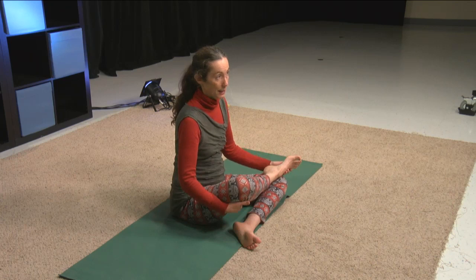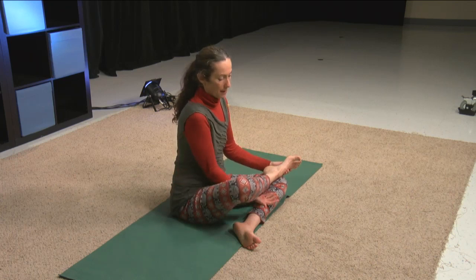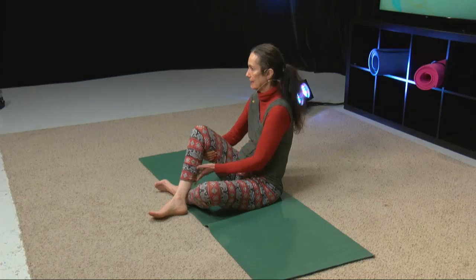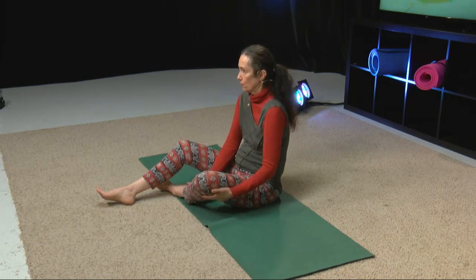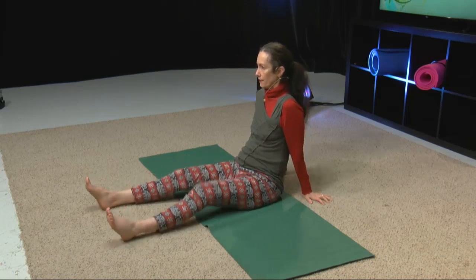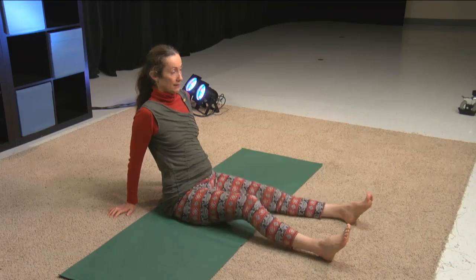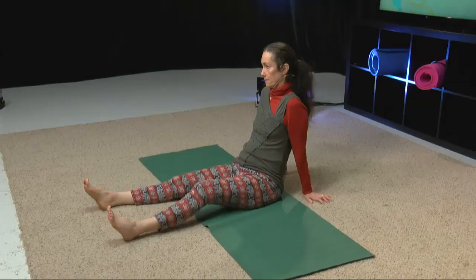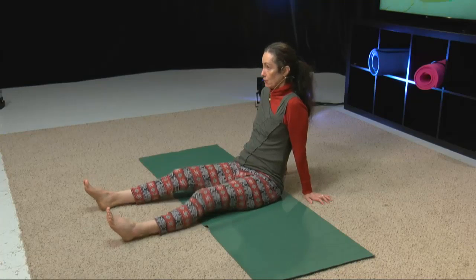Let's take our time coming out of the pose by helping and moving slowly — that was pretty intense. And now let's shake out the legs. Just getting the blood back into the areas — if that was pretty intense, it's possible that the blood slows down, and shaking can help get that blood to flow.